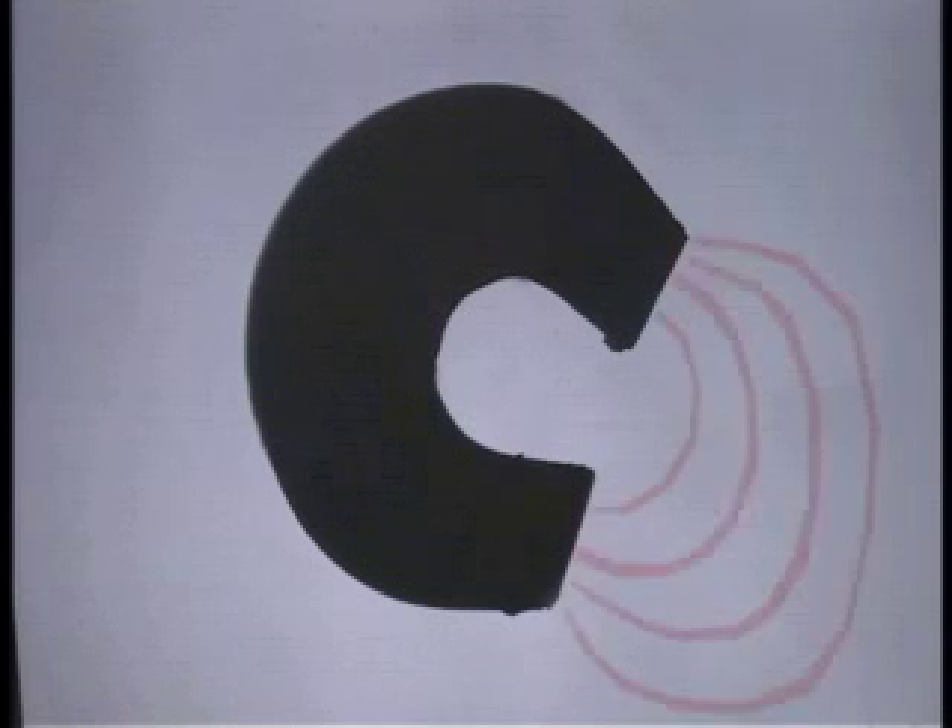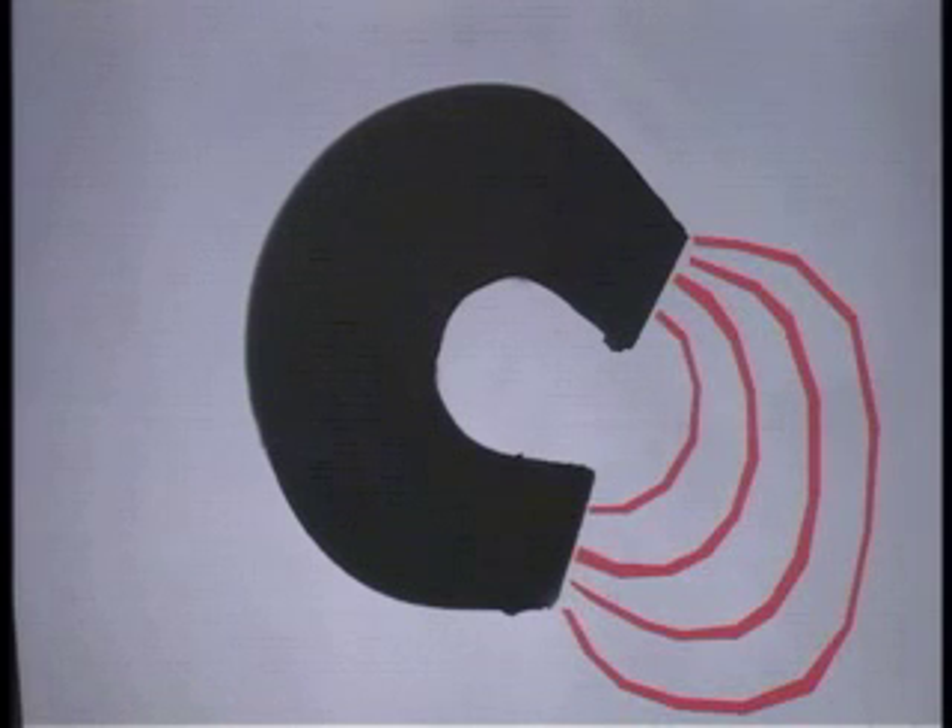Here's a horseshoe magnet with a north and a south pole. If we put it here on the overhead projector and get a little compass, we can map the magnetic field of this horseshoe magnet. You'll see that it comes out of one of the poles, and it disappears into the other pole, with a magnetic field there in the space around the magnet.